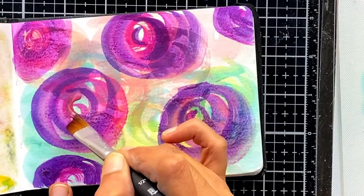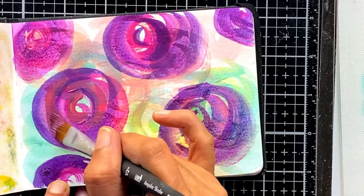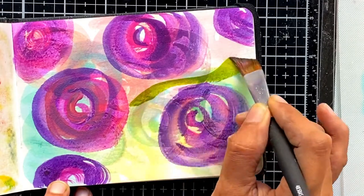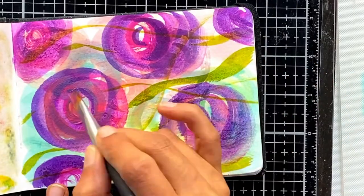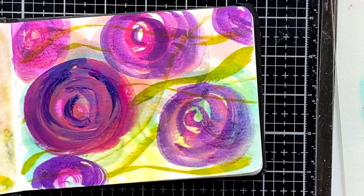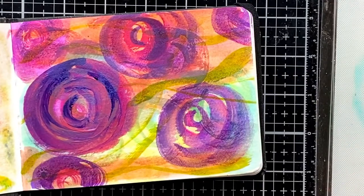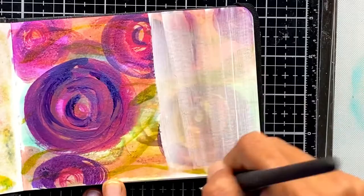Andrea does some beautiful multi-layered mixed media paintings and I had been watching a lot of her reels recently. She's going to be releasing a course soon called Layered Petals that I've been reading about, and some of that was possibly subconsciously influencing me. I did this in my own style — this is not to say this is Andrea's style — but I was surely influenced and inspired by her.